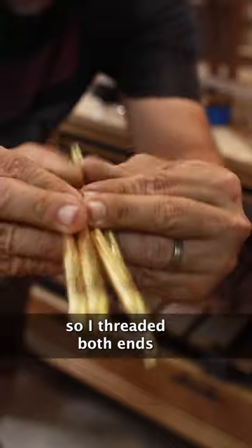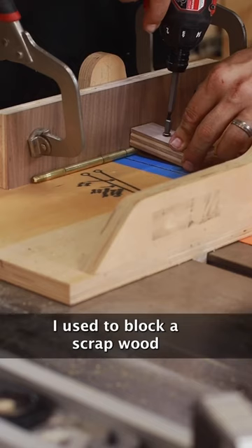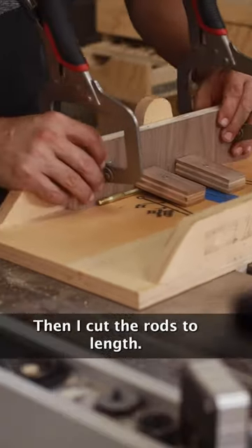My rods were long enough so I threaded both ends, then loaded a special blade at the table saw. To secure the brass safely I used a block of scrap wood screwed down to the sled, then I cut the rods to length.